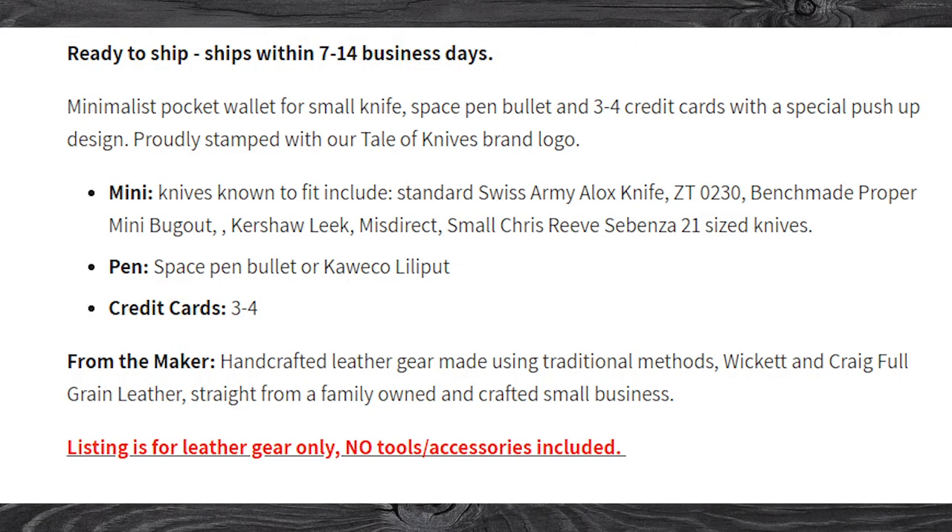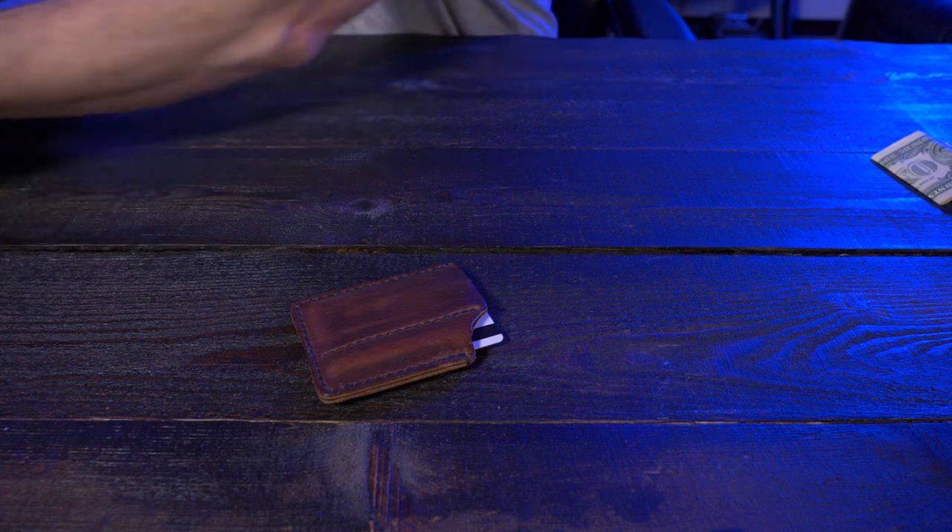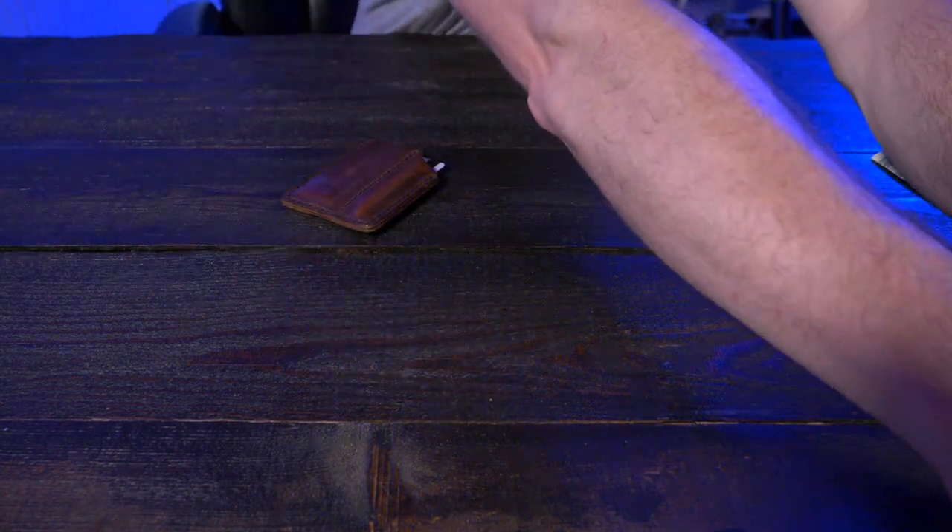Let's talk about what gear can fit in the Mini Bandit in these two pockets. In the knife pocket, they say it can fit the standard Swiss Army ALOX knife, the ZT0230, the Benchmade Proper Mini Bugout, the Kershaw Leak Misdirect, a small Sebenza 21, and knives of that size. When it comes to the pen pocket, a Fisher Space Pen Bullet or the Wiko Lilyput. So of course, I tested out my own gear.